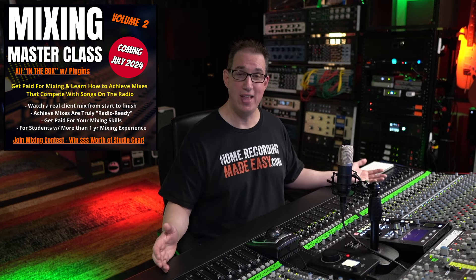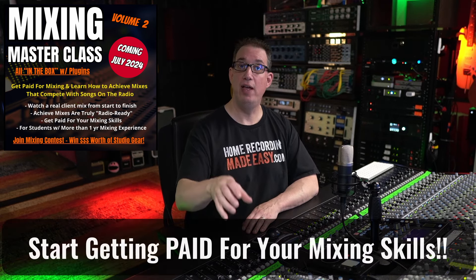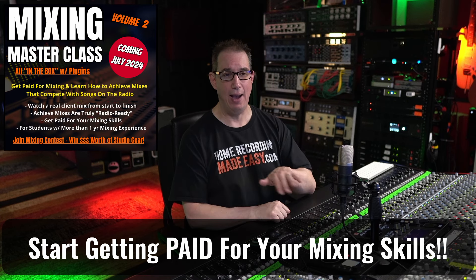This course is almost nine hours in length and has about 25 videos in it. Click the link in the description box below to check it out. So if you're someone who wants to elevate your mixing skills to the level where you could start charging money for your mixing skills, then the Mixing Masterclass is absolutely for you.